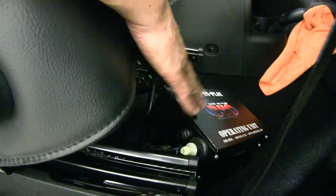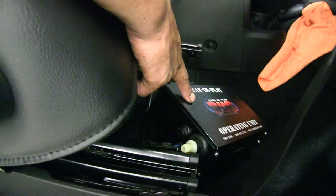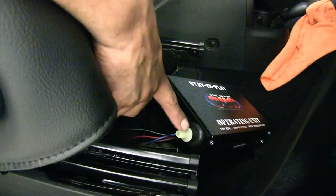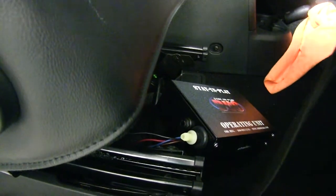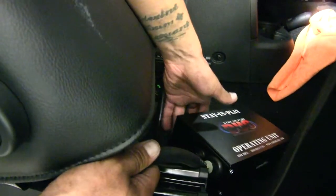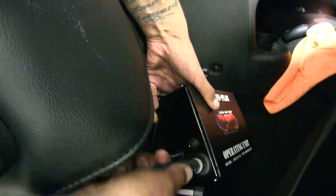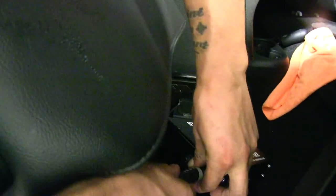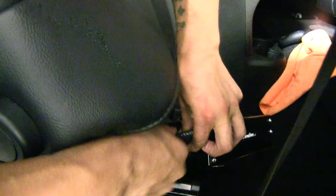Just so it's easier for you to see — and we haven't actually bolted our operating unit down — I went ahead and pulled it out slightly. I wanted to show you where we're going to be making the connection with our vacuum hose. This is where we're going to be plugging it in. So we'll go ahead and take our vacuum hose and push it onto the barb fitting. Once we have it connected, we're going to have to run this vacuum line out to the T that's in the engine compartment.